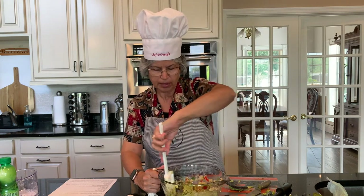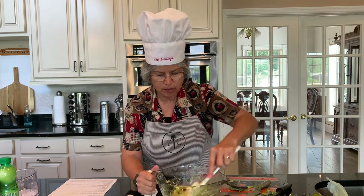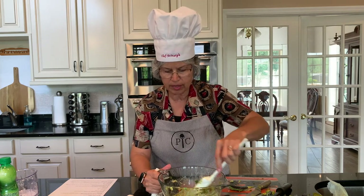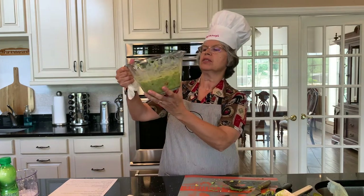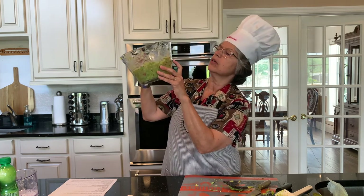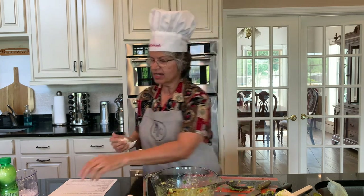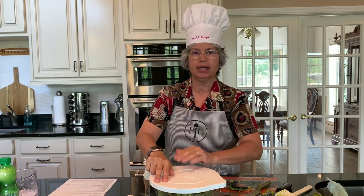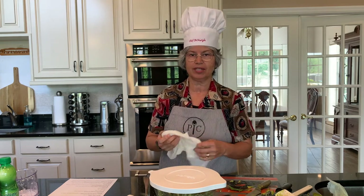I like to be pretty thorough about my mixing. The other reason I like using this bowl is because it has measurements on the side, so that's another way to tell how much you have in your recipe. It's pretty close to four cups. It comes with its own lid, so I put the lid on and pop it in the refrigerator for about an hour so that all the flavors marinate, and it comes out very tasty.